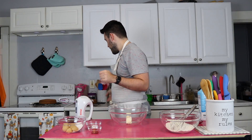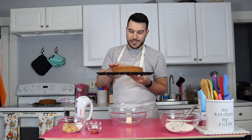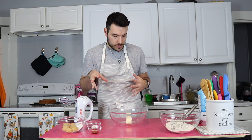All right guys, we're back. My cakes have baked and cooled. They actually came out pretty level — surprisingly. I'm still going to take off the top caramelized part just to get one of the crusts off so it's the soft, fluffy part. But first, while that finishes cooling, I'm going to go ahead and make the edible cookie dough for the frosting we're going to make with buttercream.